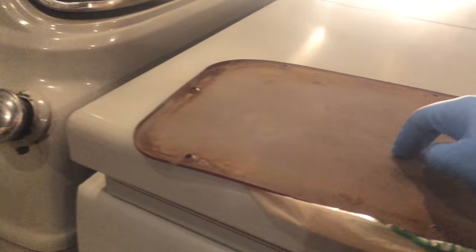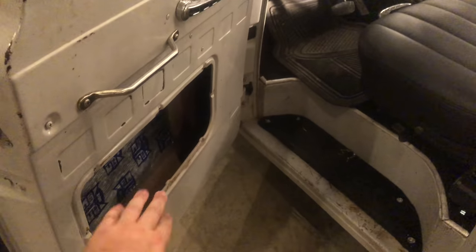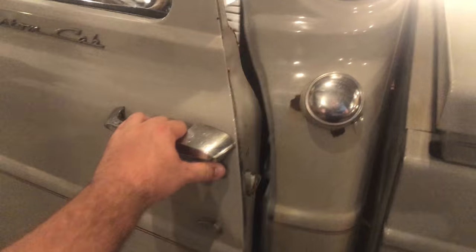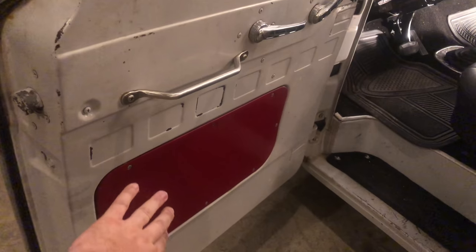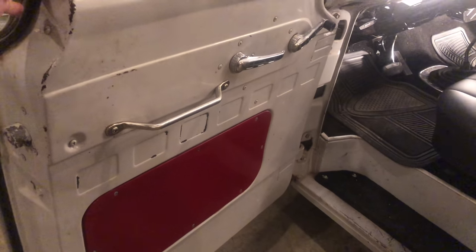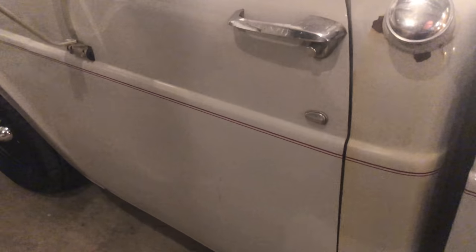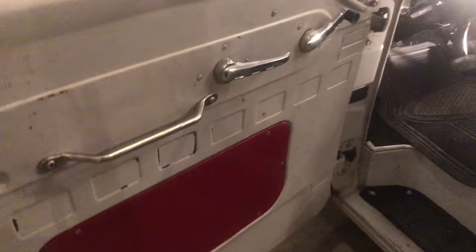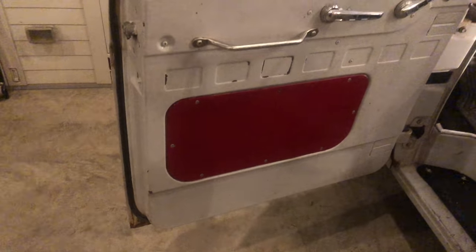I'll put some on this panel and then open and shut the door again to see what it sounds like. There's a little bit already in there, so let's see. Pretty loud. Okay, it's been installed just to this panel because there was already some on the inside. Let's see if it sounds any different. It sounds a little bit more solid. It does sound different — I'm not sure how much, but I didn't go in and line all the inside of the door or anything, just the panel.